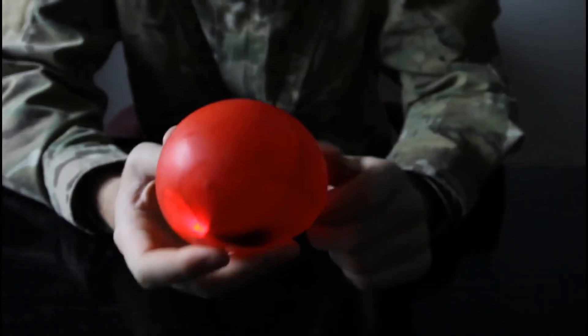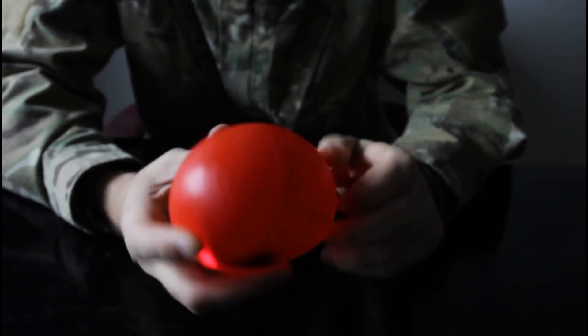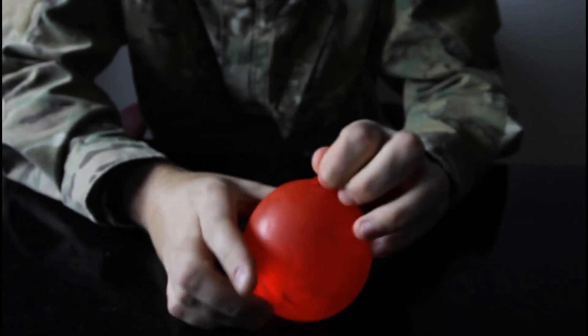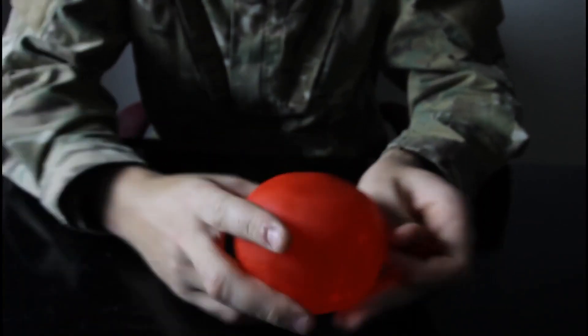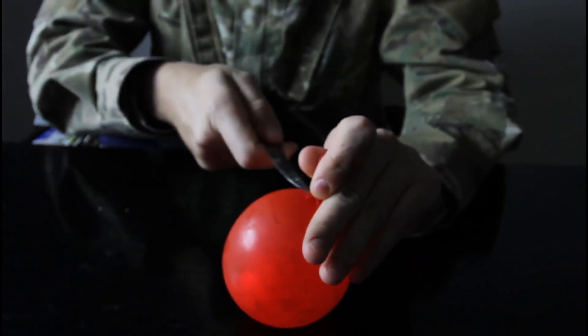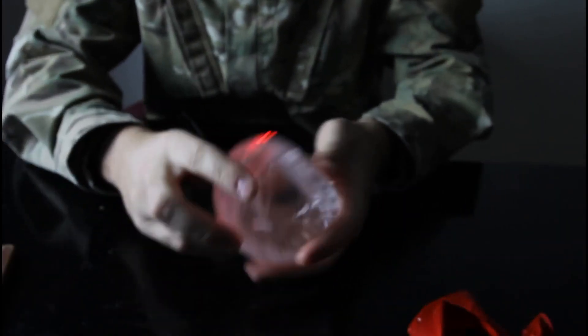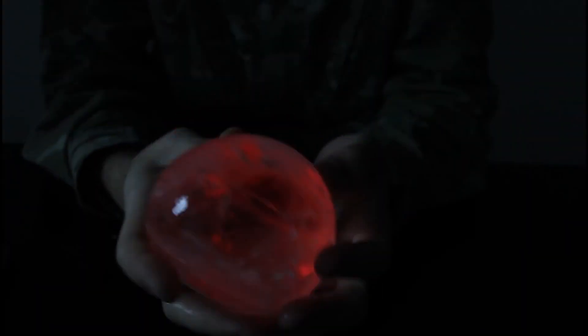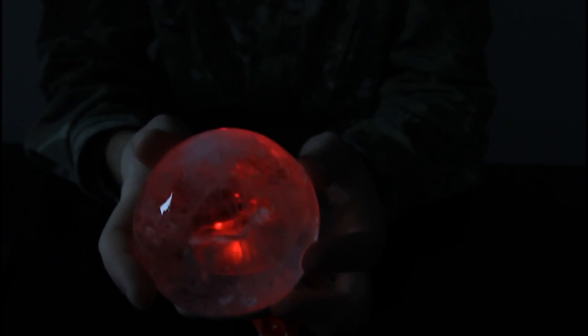We filled it up with hot water and put it in the freezer. Now it's time to take out our balloon from the refrigerator — as you can see, it's all ice now. We're just gonna grab a knife and pop it. Check it out, this is what it looks like: a red ice cube! On camera it's not as epic but this is really cool. If you put a couple more lights it's gonna look even better.